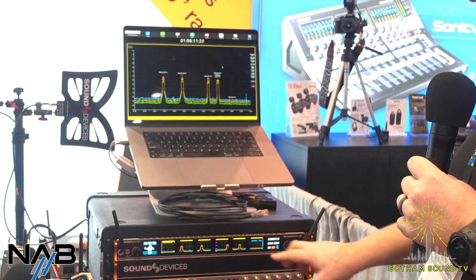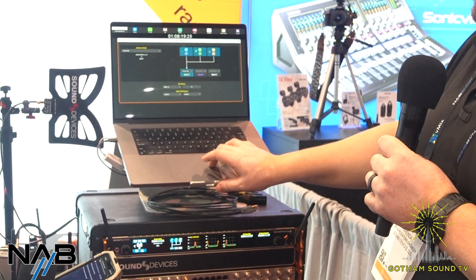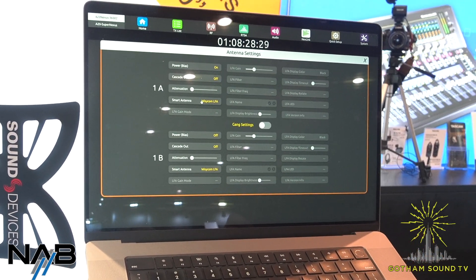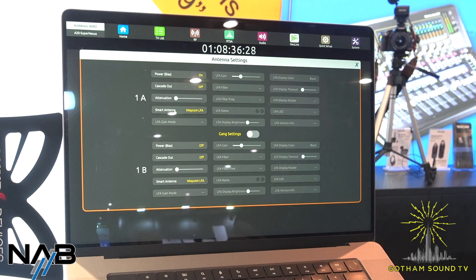Christopher wants to know: can they update the Scorpio so it will have Dante redundancy across the two ethernet ports? I'm not sure about that. I know right now it does not have Dante redundancy, and that's not something we're talking about with version 10. Terrence wants to know: can the software system control filters on WYSICOM antennas? Absolutely — same as the Nexus. If you click on the antenna port in the RF menu on the web interface, it brings up a menu where you can enable bias power and smart antenna control. Right now I've got it set to WYSICOM LFA. If I had an LFA connected, it would show all the LFA settings and we could control all of them.